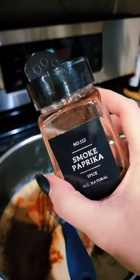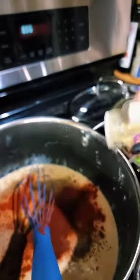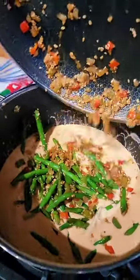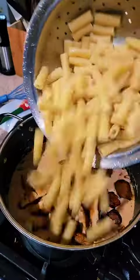Then season with this. I want some of this too — it'll go good with the sausage. Fuck it, this too. Dump in your veggies, dump in your sausage, and your chicken, and your pasta.